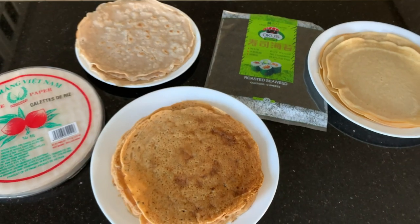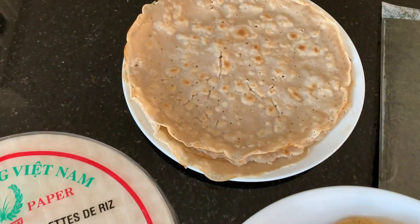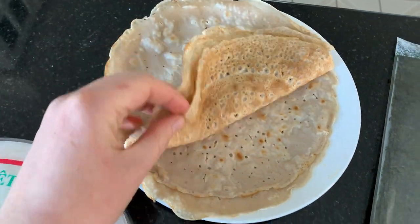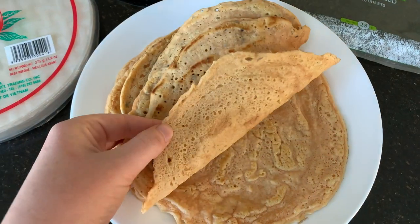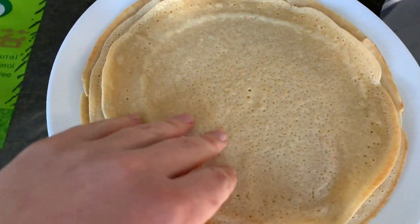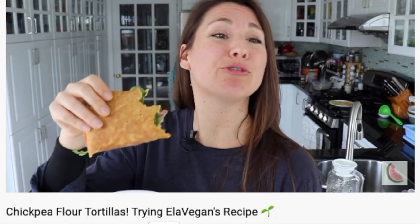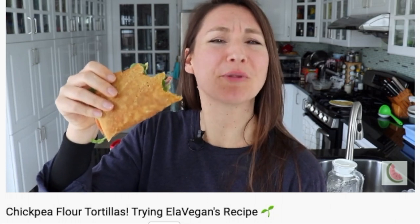Here are the wraps we are going to be using today: rice paper wraps, homemade buckwheat wraps which I will show you how to make, one-ingredient red lentil wraps which I will also show you how to make, seaweed wraps, and chickpea crepes. I already made a video about the chickpea crepes — I'll link that in the top corner and in the description box below.